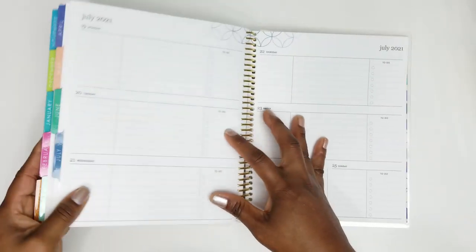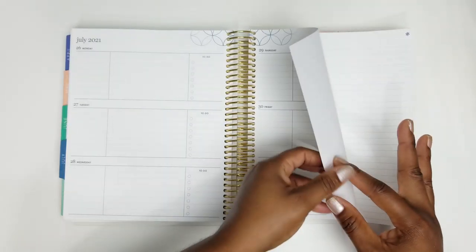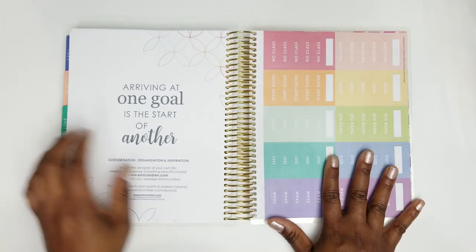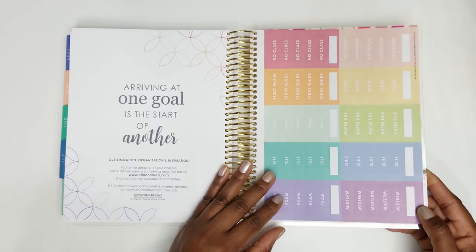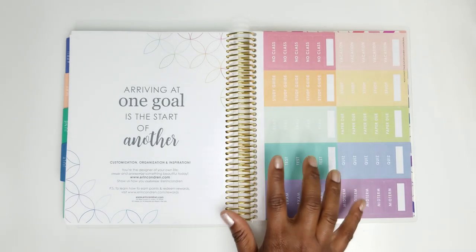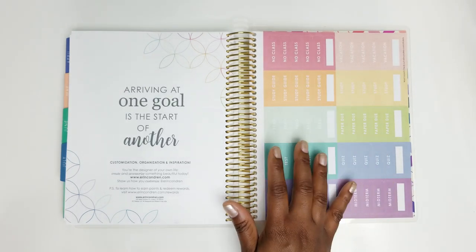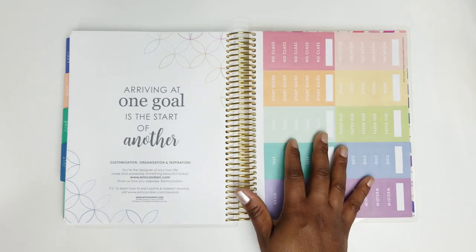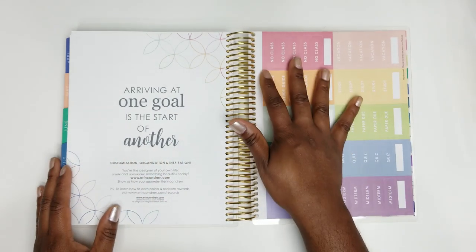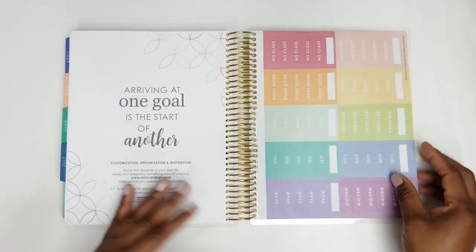Going to the back of this planner: when the month finishes, you have your stickers. This planner does have an option for you to add 40 lined pages to the back — that's an option being done for the first time. Erin Condren is really stepping up the game by giving us the note pages we need and placing them where we need them.